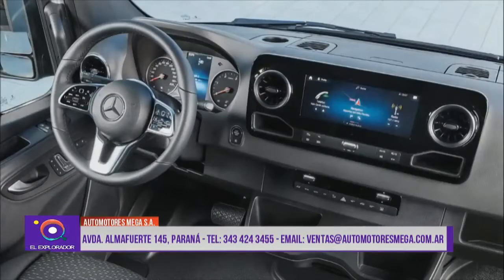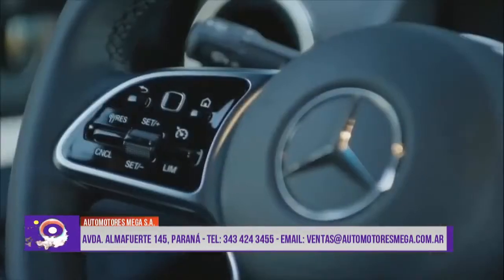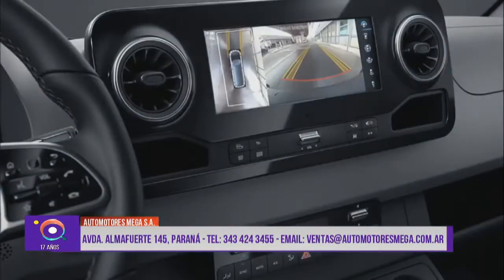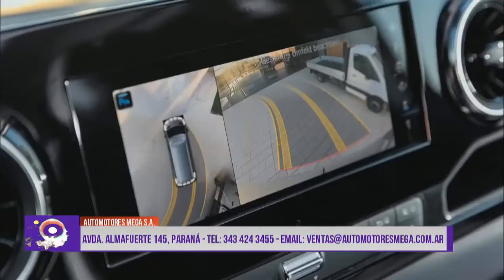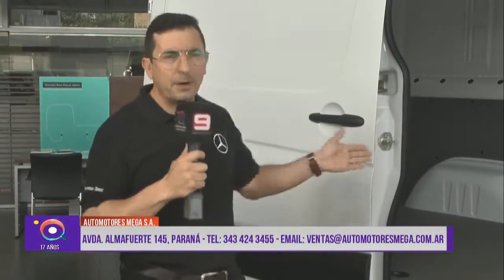¿Cómo podemos adquirir cualquiera de las Vans? Mercedes-Benz cuenta con planes de ahorro en 100% y 70-30. En cualquiera de las dos gamas de Vans, tanto en Vito como Sprinter, podés acceder por un plan de ahorro. ¿Qué es el plan de ahorro? Es irte capitalizando y todos los meses vas a ir teniendo una parte de la unidad. En el plan de ahorro 100% de 84 meses, te vas capitalizando y tenés la unidad ahorrando el 100% de esta. También tenemos el plan 70-30, con el que con el 30% se puede licitar y llegar a la unidad, y el 70% se cobra rateado en los 84 meses. En ambas opciones podés llegar a la unidad por sorteo o licitación.